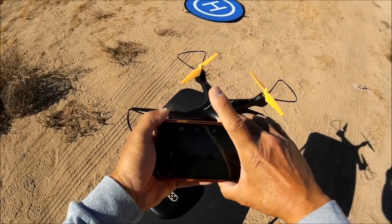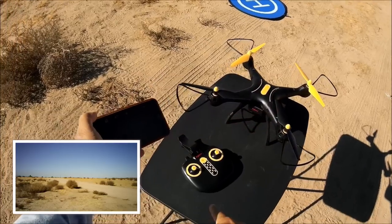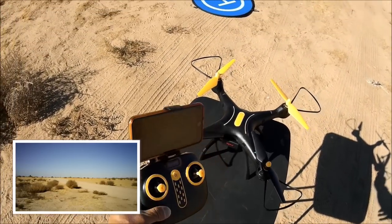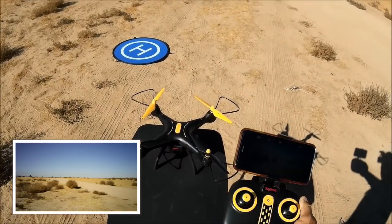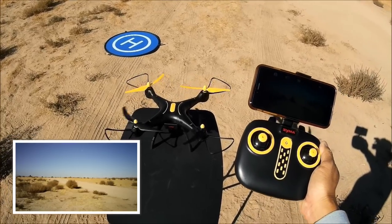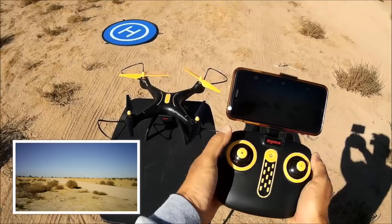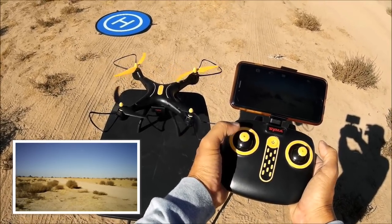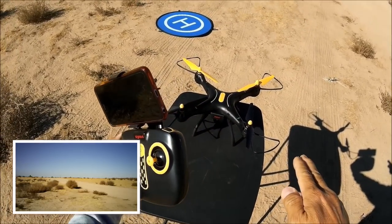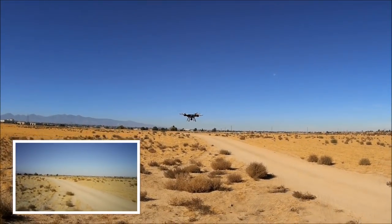Hit the video icon — it turned red and there's a counter in the bottom corner indicating we're recording video. Hopefully it doesn't interfere with the same 2.4 GHz on the remote control. Clip the phone onto the phone clip — it was upside down, rotate it to right side up. There are three ways to take off: throttle up and let go to arm then manually throttle up; or both sticks to the bottom and in to arm then take off manually; or hit the one-key takeoff button for automatic takeoff. Let's hit one-key takeoff.